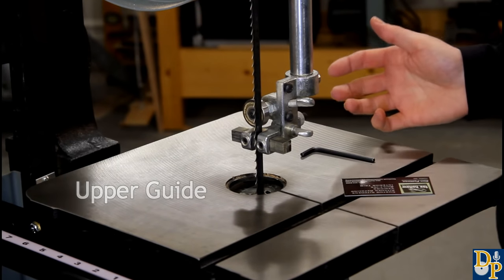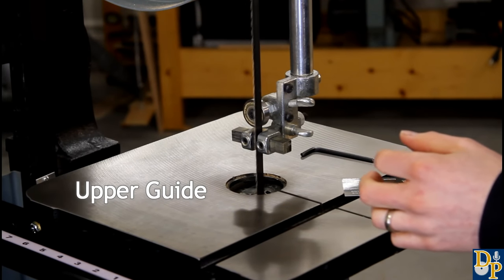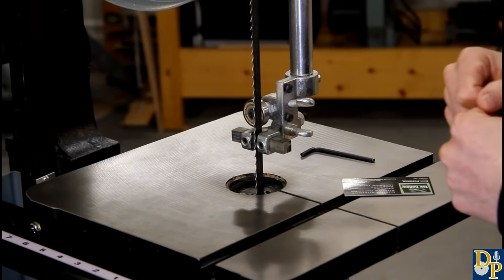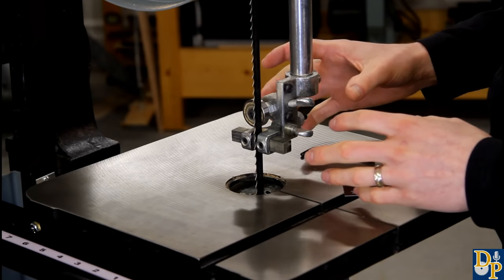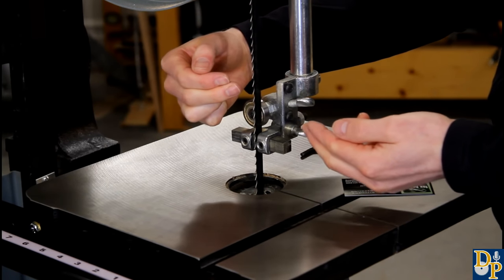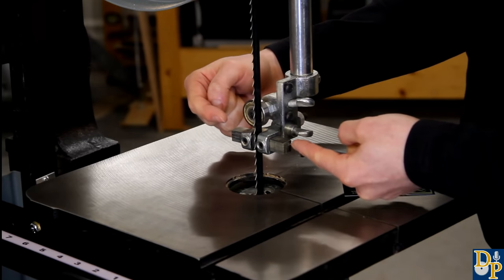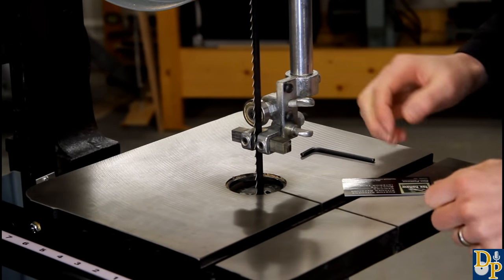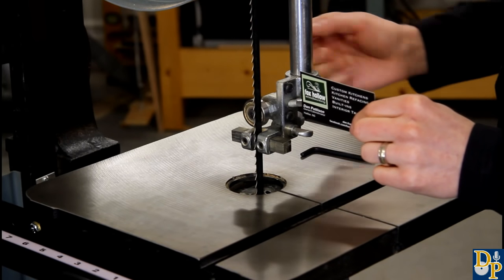Now that the tracking and tension are set, turn your attention to the guides for the blade. Just give the wheel another turn to make sure the blade is still tracking where you set it originally. So we're ready to get the guides set up. First we'll look at the upper set of guides. It's made up of a thrust bearing at the back which turns - when you push the wood into the blade, that thrust bearing gives support at the back so it doesn't push in too far. There's also a pair of side guides that keep the blade from deflecting to either side as you're turning through the cut. The first thing I like to set up is the thrust bearing. A business card works well just for the thickness you're looking for to get that distance right.